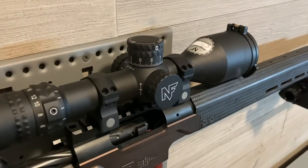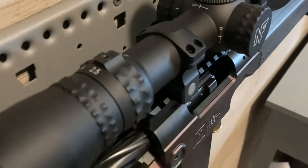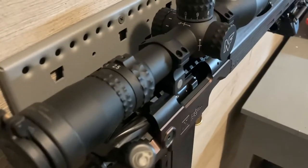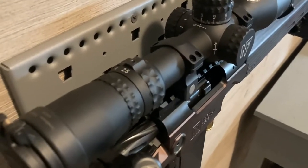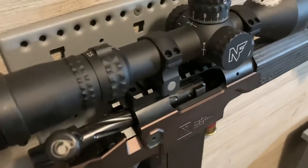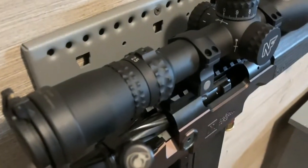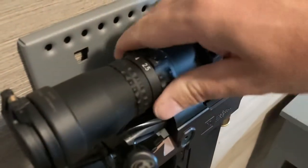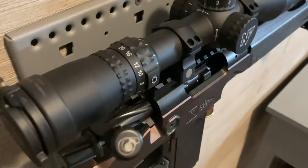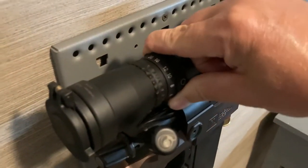This is a 2.5-to-20 power scope on the lowest magnification. It is a front focal plane scope. For hunting applications at 2.5 power, you have a very wide field of view and very nice, crisp, clear optics — great for picking up animals through vegetation where you may only have certain points where you can see. Then it goes up to 20 power. At 20 power, the reticle is not too big. That's something I really like about this optic — the reticle does not overpower the magnification.